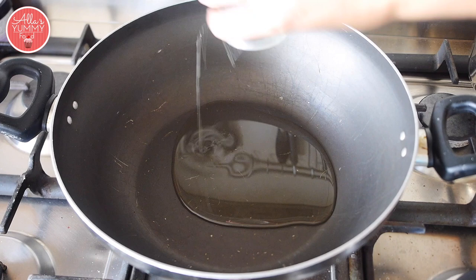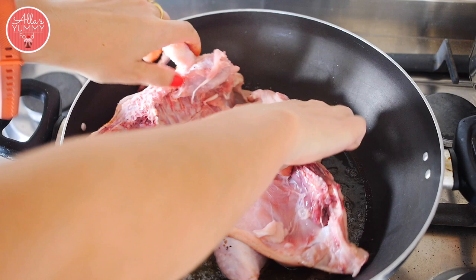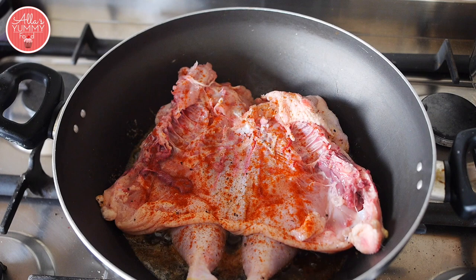Add oil and butter into your deep pan. You really want to use a traditional kazan — a very old, well-seasoned pan — that's why the food tastes so delicious. But if you don't have one, use a really deep pan. We're also going to add more seasoning on the back: more paprika, a bit of salt and pepper on top as well.